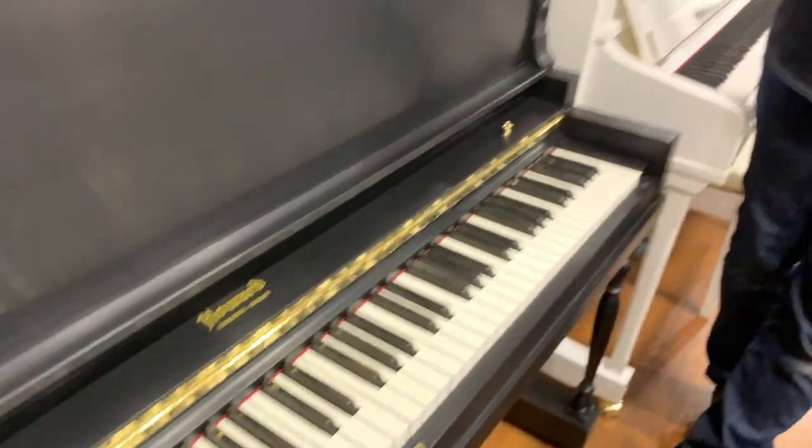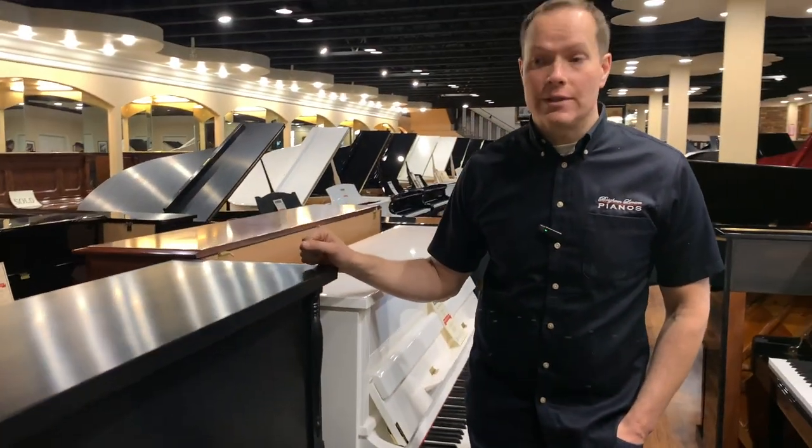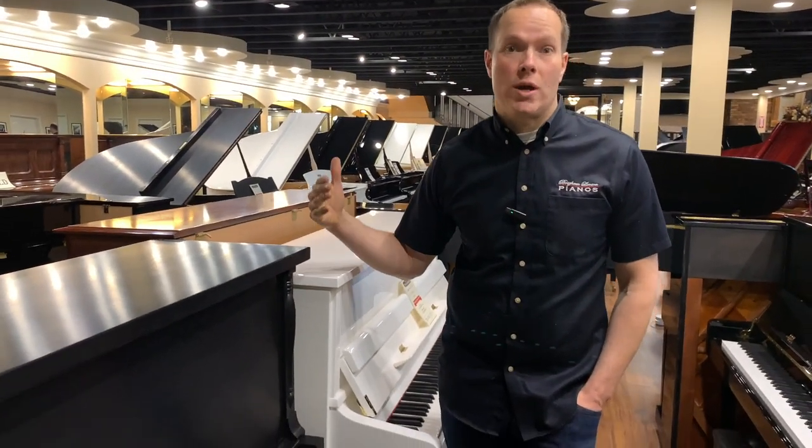I've seen tons of them over the years and they just really hold up well — they go and go and go.